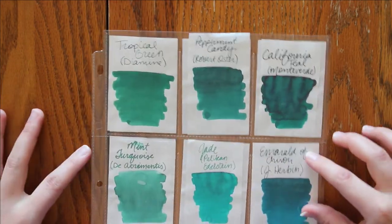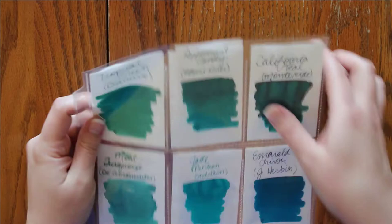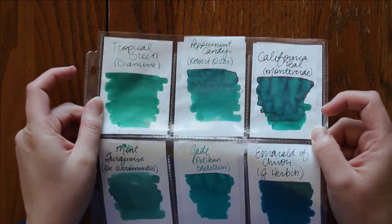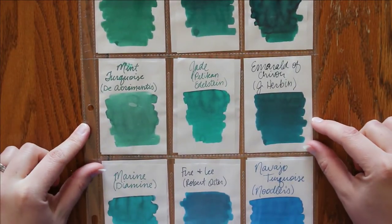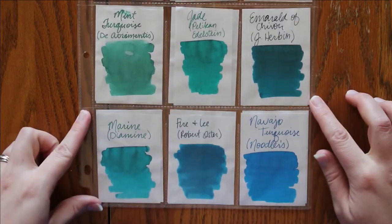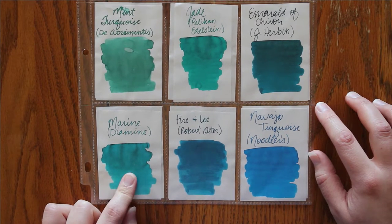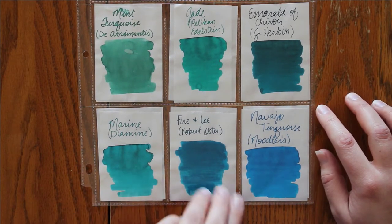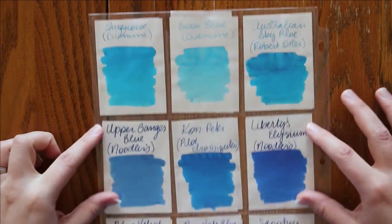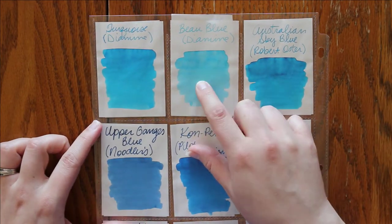And then here are some more greens, and we kind of go into teal as well. These two both have a red sheen, and it's kind of hard with the protector to see that. And then we have Emerald of Chivor, which has a beautiful shimmer. Diamine Marine — I think this was my very first full bottle of ink that I purchased, and it is still very full even after giving a sample of it away. This one is hard to see.